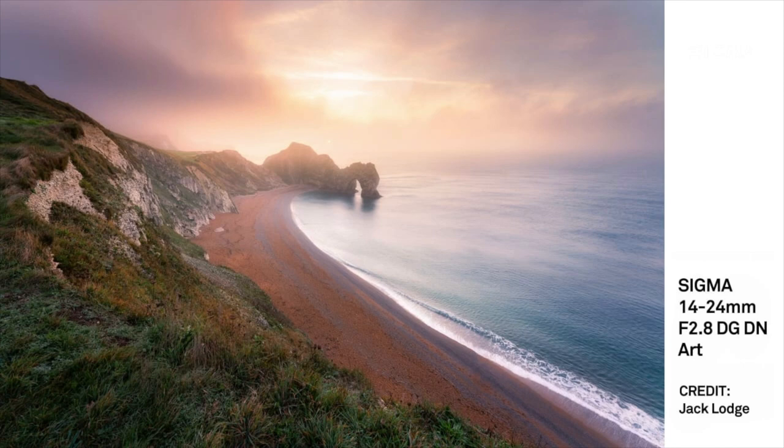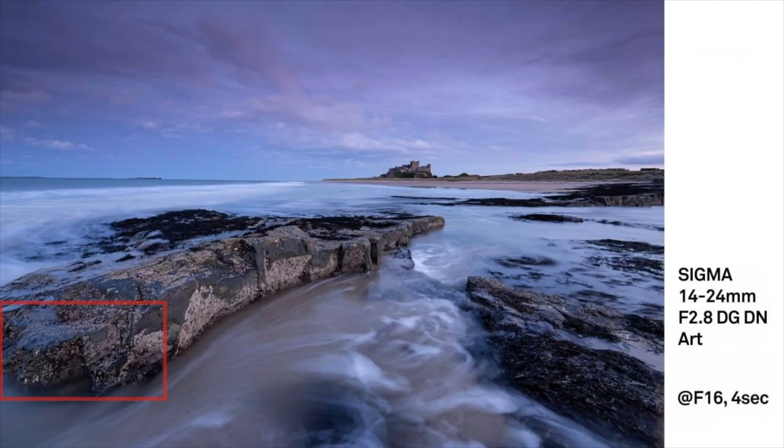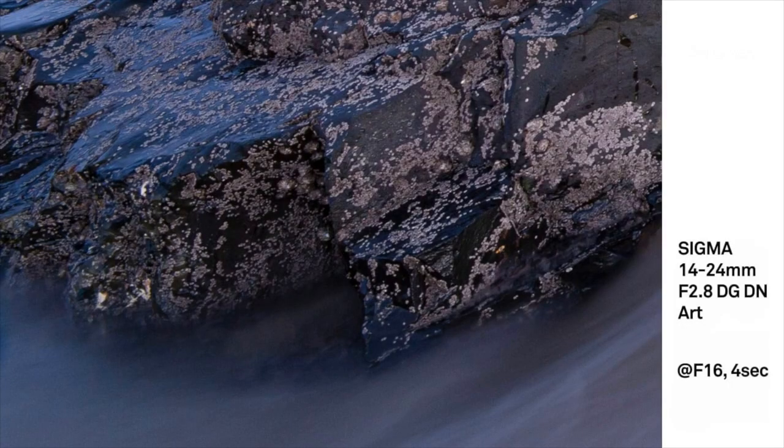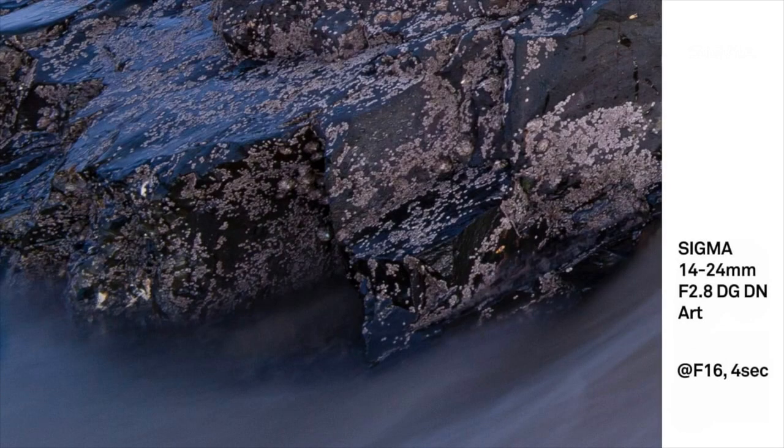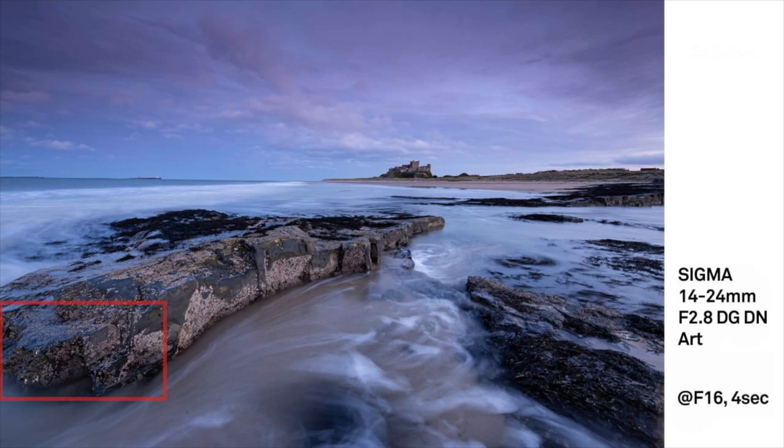I think silly o'clock early on a summer's day is the answer to getting that shot. We've also got another image — I've highlighted the corner because it's really interesting to see. This is a 2.8 lens, but in this scenario we dropped it down to f16 at four seconds. Let's zoom into that red box in the corner — beautifully sharp. We're talking about a full-frame lens in the corner, zoomed in. It's crazy how sharp it still is and how it keeps its resolution all the way to the edge. That's roughly 10% of the frame.